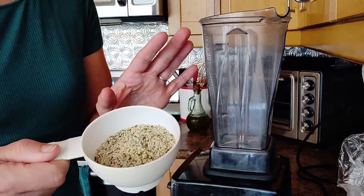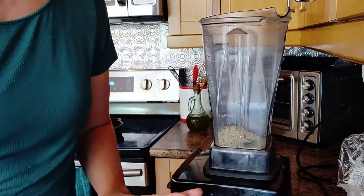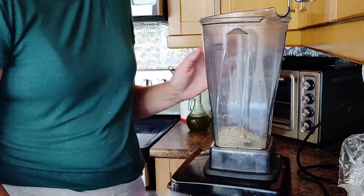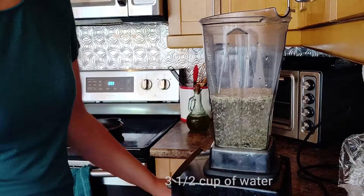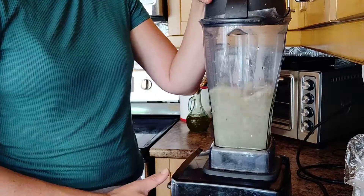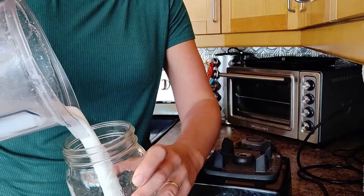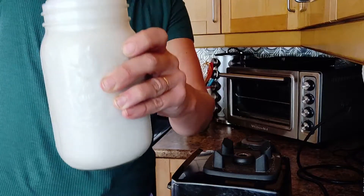For the hemp hearts milk, I put about half a cup of hemp hearts. Now as far as the liquid goes, it depends on how creamy you want your milk and also how calorie dense you want it. Keep in mind that hemp hearts are quite calorie dense — half a cup has about 400 calories. Here I'm putting just a little bit over three cups of water to fill up a one-liter mason jar. The milk is quite foamy so it might need to rest a bit before pouring it all in the jar. There you go — look at all the goodness!